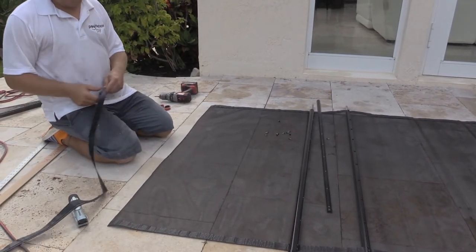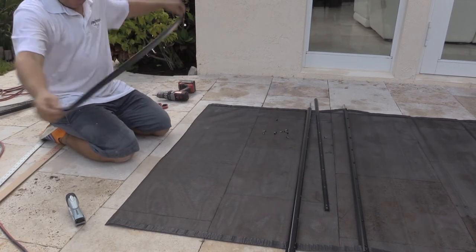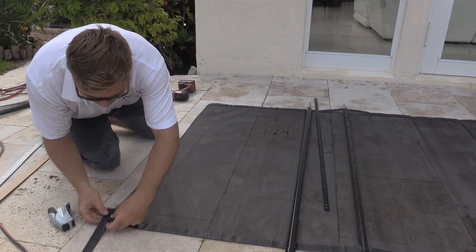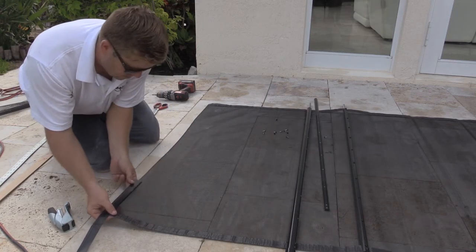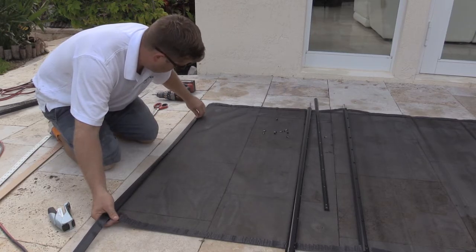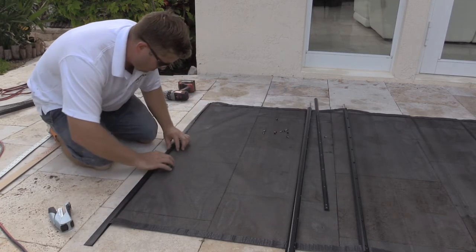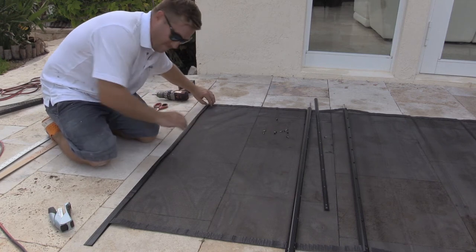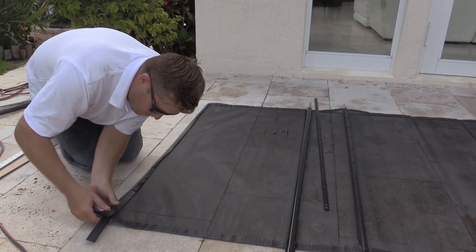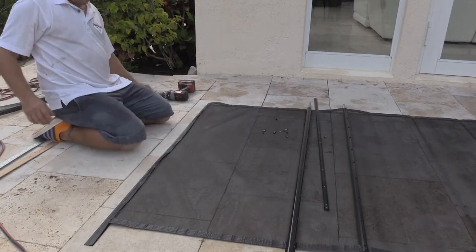In your DIY kit comes a piece of border so you can re-border your cut section. Take the border and slide it along the edge of the section. Once it's in all the way, you can staple it using a stapler to hold it in place. Continue stapling the border to the mesh, then use scissors to cut off the excess material.